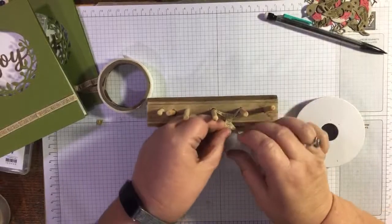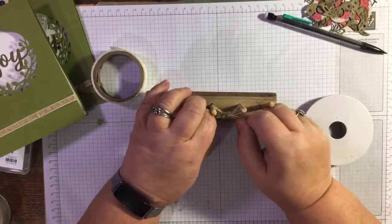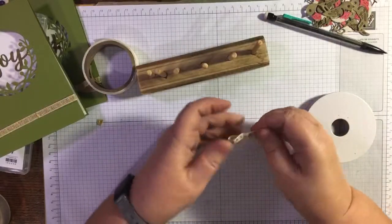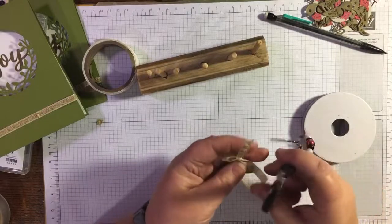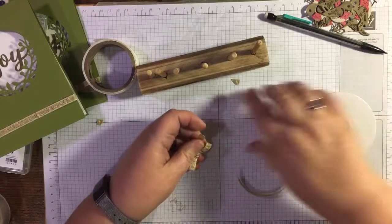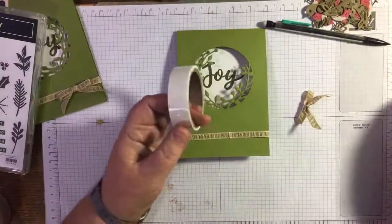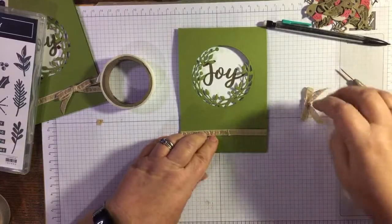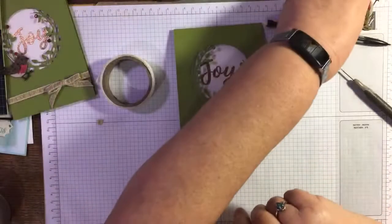I've made loads and loads of things with the Boho Indigo Medley and I've still got loads of that ribbon left. Tie it really tight and it just doesn't slip — but you can still faff with it if you want to rearrange it. Faff is also a technical term in the paper crafting world! Pop a glue dot where the join of the ribbon is and that's a good place to put your bow.